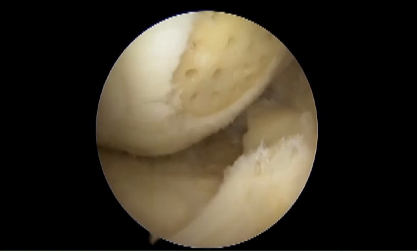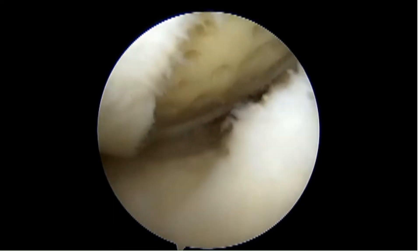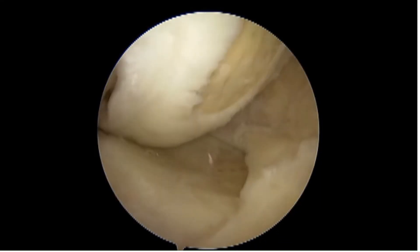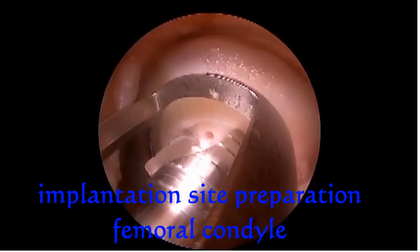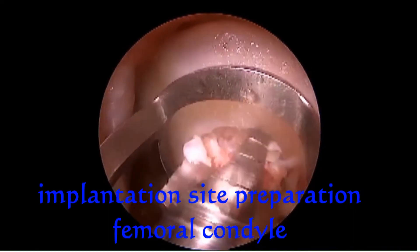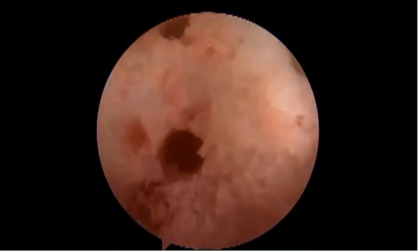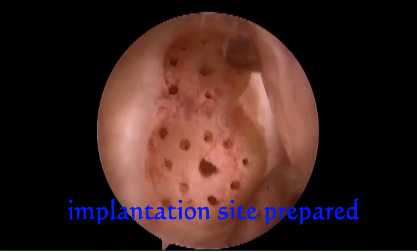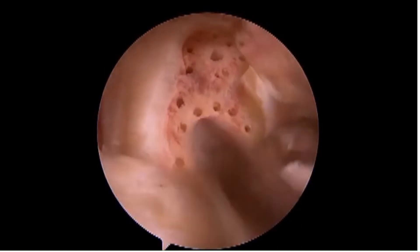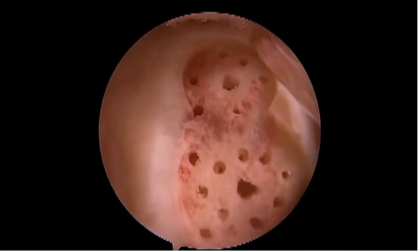After bone marrow stimulation was completed, the stability of the remaining cartilage was checked, all loose bodies were removed from the knee joint, and special thin Finceramica mini-invasive instruments were used to check and prepare the defect, and to implant the Myoregian Chondroplus scaffold into the defect site. Almost the entire medial femoral condyle was involved in this case.